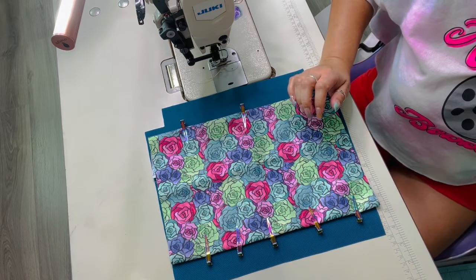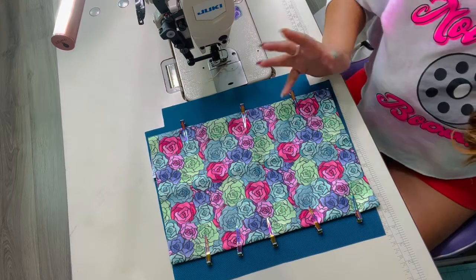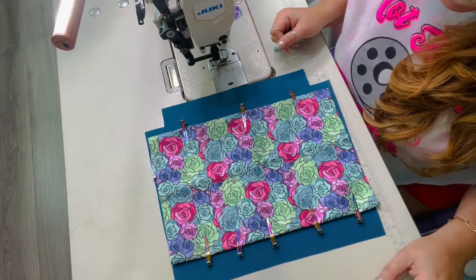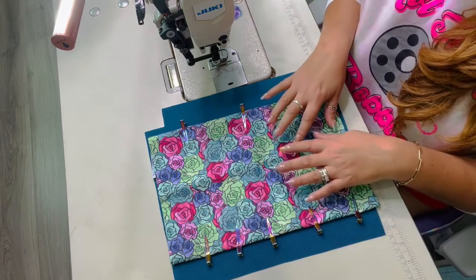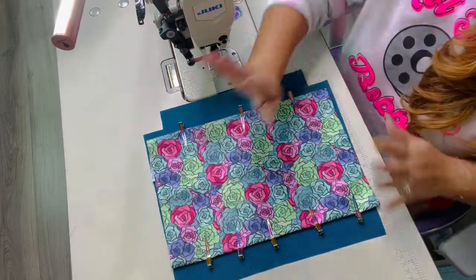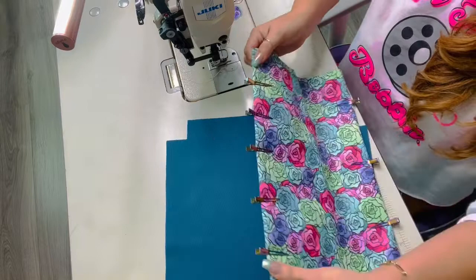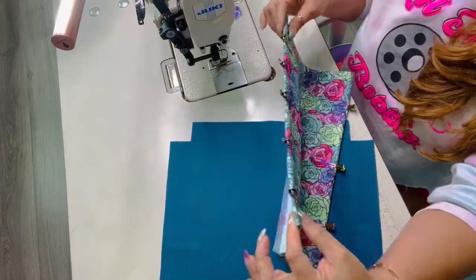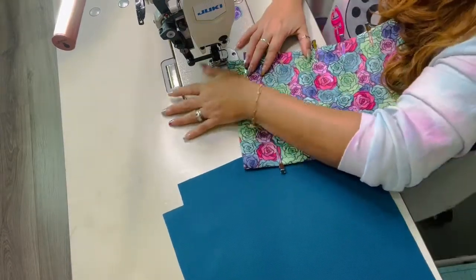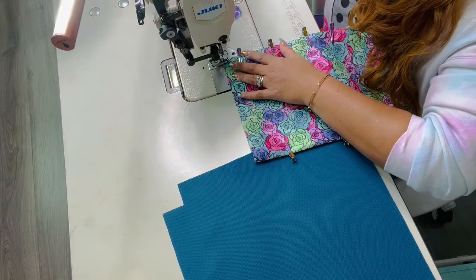Once the zipper pocket lining panel is done, I'm going to add a slip pocket as a second modification — the pattern doesn't include one but I want to add it. I have a leftover piece of the canvas Lauren sent me. I fold it to get a straight edge, fold half an inch, fold again half an inch, and will top stitch at an eighth of an inch for a finished hem.